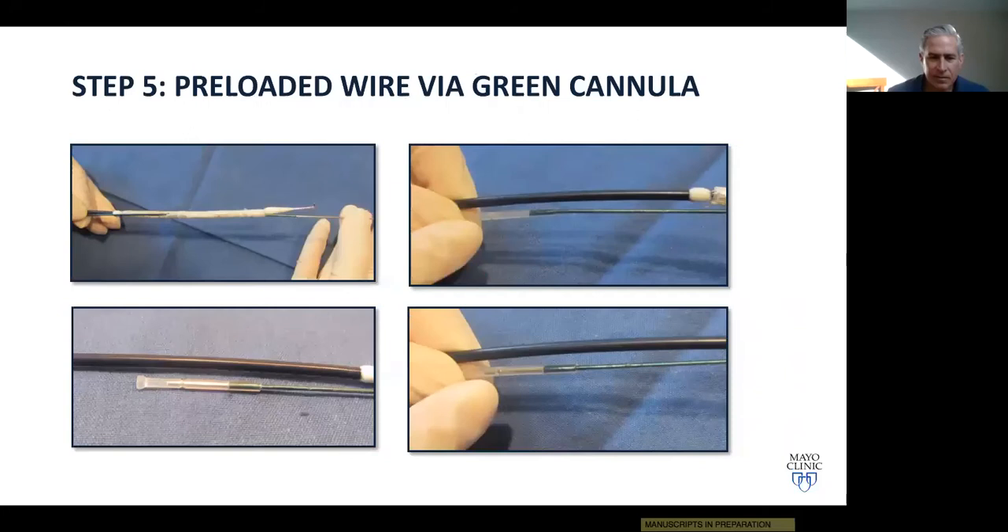Key points for IBE device preparation: make sure the wire is truly on the transparent hub of the green catheter before removing it. Make sure you have the correct end of the through-and-through wire — load from the ipsilateral side of the IBE, not the contralateral side. An important instruction for scrub nurses and techs: they can pull out the stylets but must not pull out the preloaded green catheter, because it cannot be reinserted. Leave the green catheter in place until you pass the through-wire and see it in the clear cap.